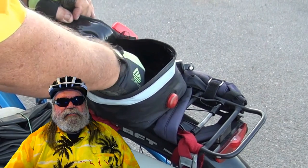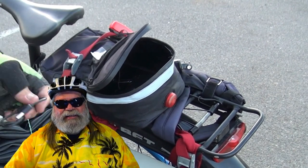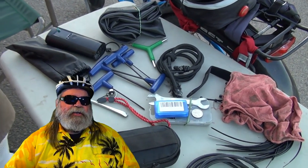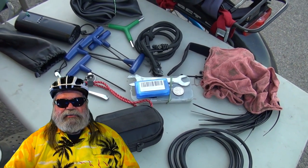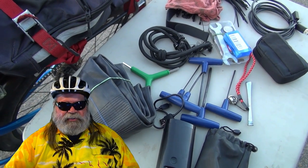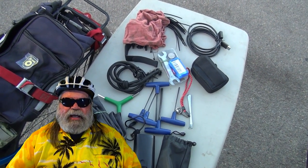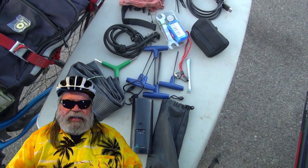Now, on a regular bike you try to keep the weight down, but on an e-bike, the reality is weight isn't really an issue. So I carry a few extra things in my kit, and I want to show you what I carry so I can be self-sufficient, whether it's in the backcountry or just in the urban or suburban areas. Me personally, being a retired engineer, I'm a little anal with the stuff that I carry. But you can kind of make your own judgments on your kit — you really need to have something. Let me show you what I have.